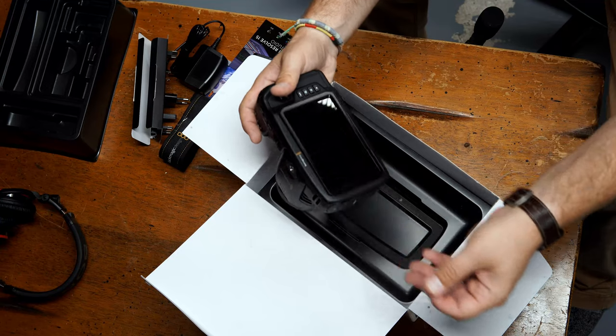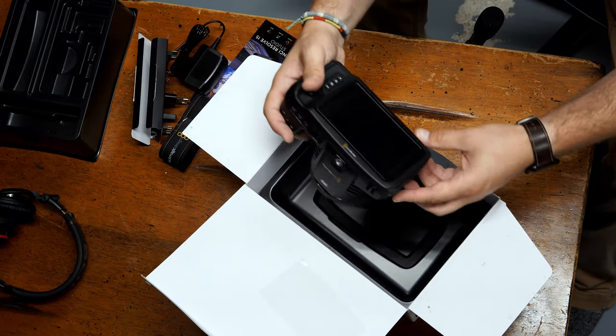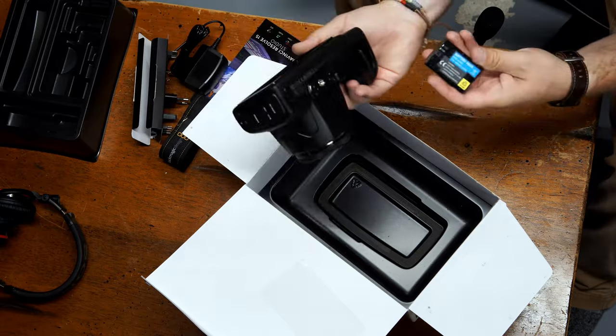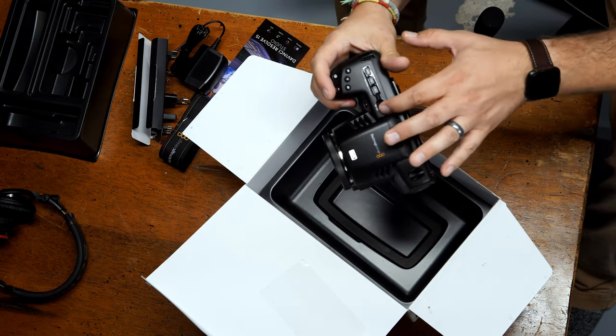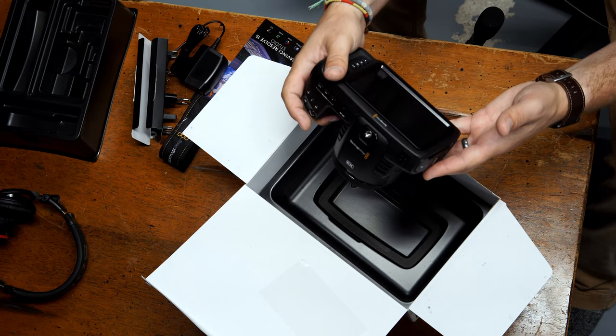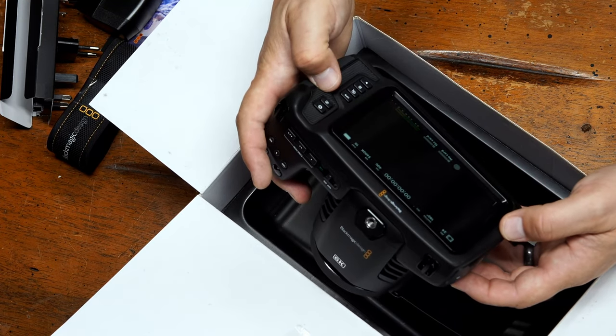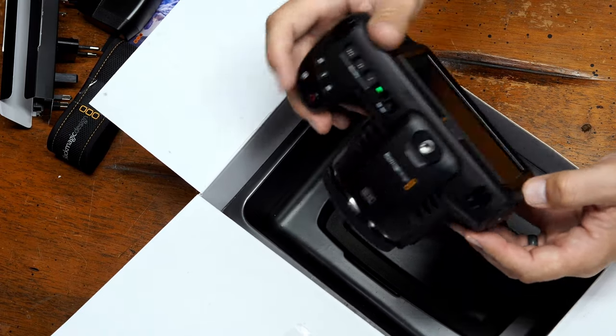We'll go ahead and peel the screen protector off. It's got that nice big screen on it. Let's see if there's any juice in the battery that came with it — I literally just opened this in front of you, so I haven't had a chance to pre-charge any batteries. Let's turn it on and see if it does anything. Yeah, it looks like it's got a little bit of juice. Things have definitely changed quite a bit from the last Blackmagic camera I had — it's definitely a different beast, so it's gonna take a little time to get used to it. I'm going to film some b-roll of the camera and then some b-roll with the camera.